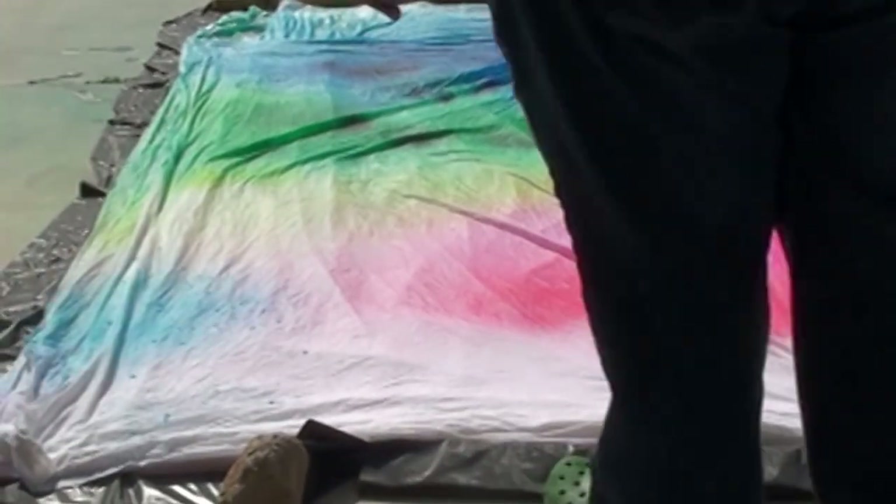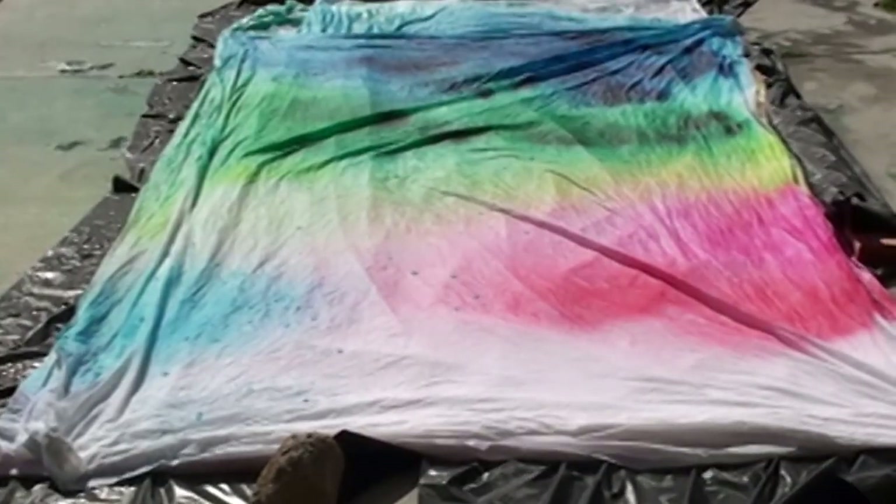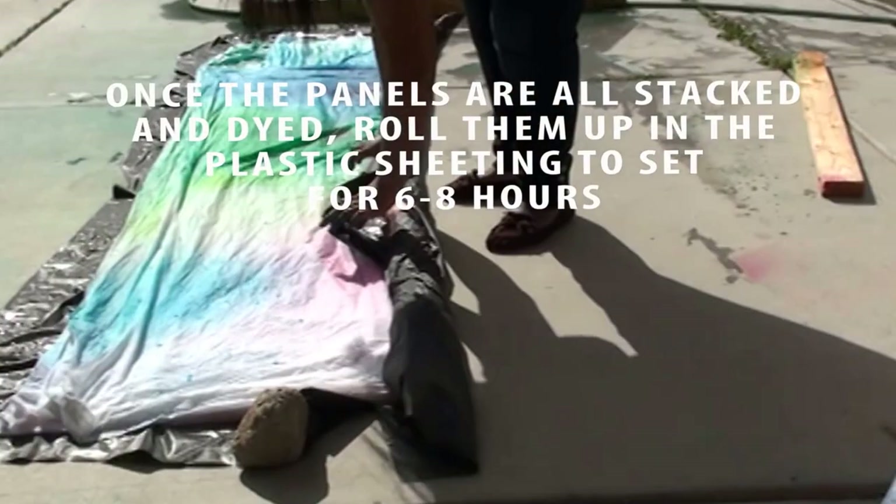You could get the dye wet — it'll give you a little bit less intense color but a little more control. We're also using the Tulip One Step Spray dye to give us a bit more control with the pink and the red.